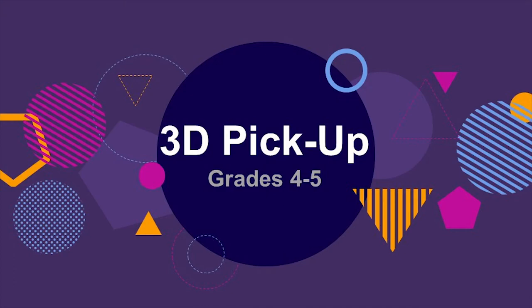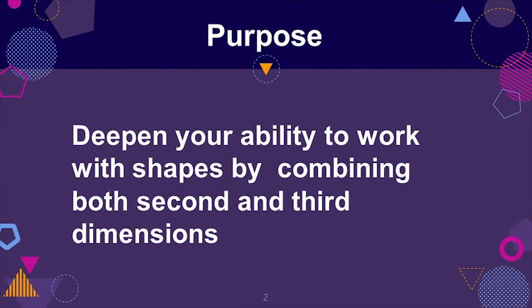3D Pickup is designed for students who are learning about three-dimensional shapes. The purpose of this game is to deepen your ability to work with shapes by combining both second and third dimensions.